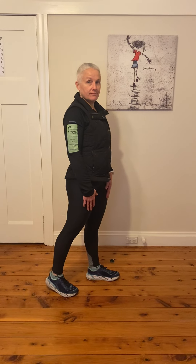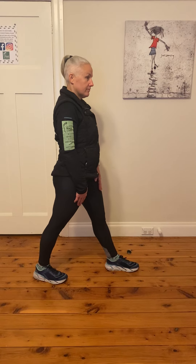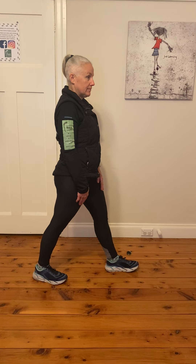Hi everyone, it's Kim and Kat from The Foot Centre. We're just here to show you we've got three new exercises to manage heel pain.